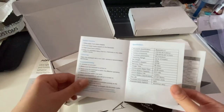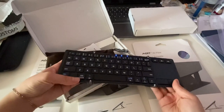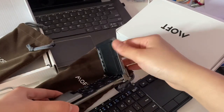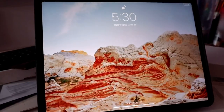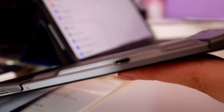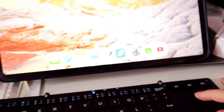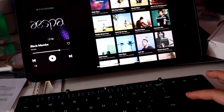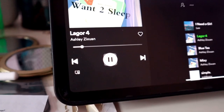The keyboard is super portable — it is very small when folded. It also comes with a touchpad, which makes it even more useful. The touchpad experience is overall pretty smooth, and it has some cool gestures. I didn't really type during this video, but the keys are just fine.